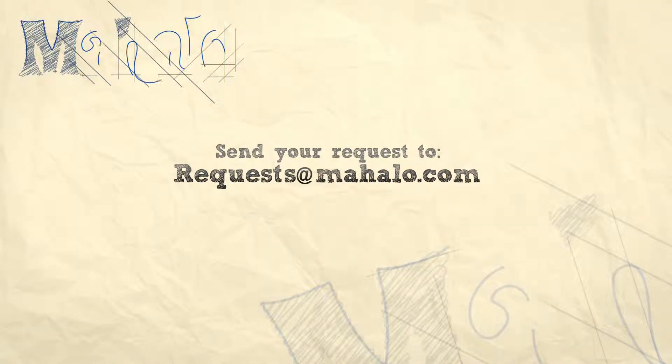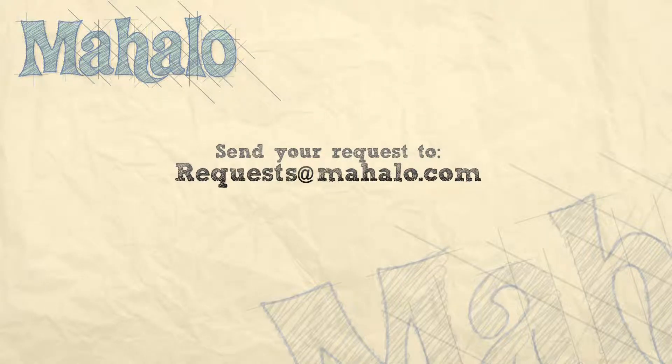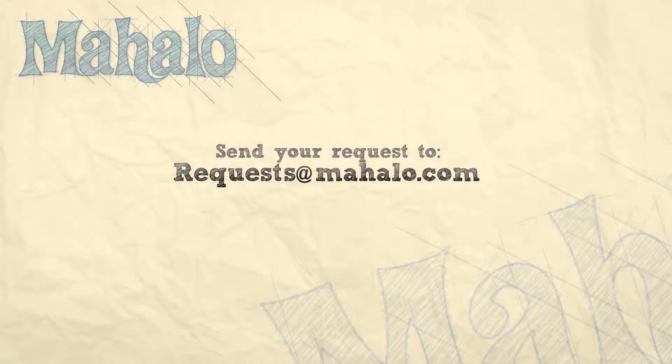Thanks for watching. Make sure to subscribe. And if there's something that you want to learn how to make, send me an email at request@mahalo.com. And don't forget to check out our other great videos. Bye.